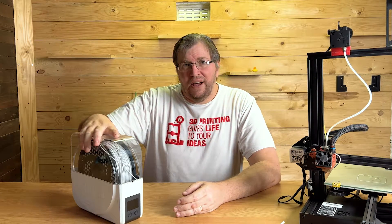Hey guys, today I'm going to talk to you about the Sunlu filament dryer, plus two bonus tips included.